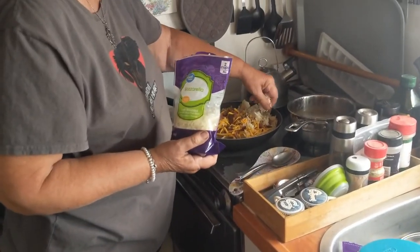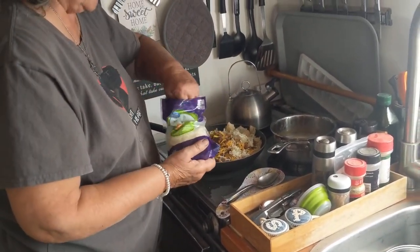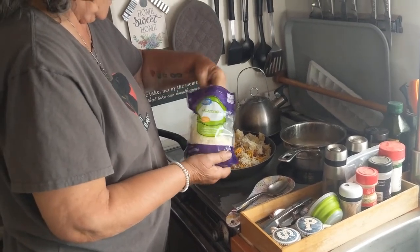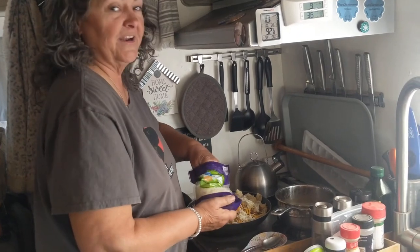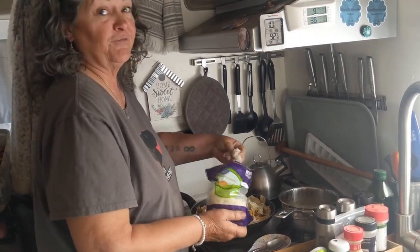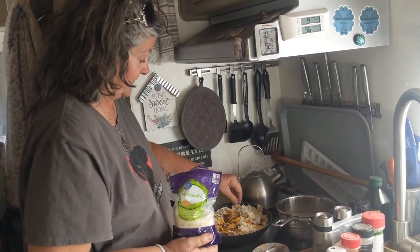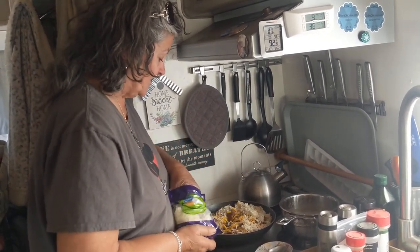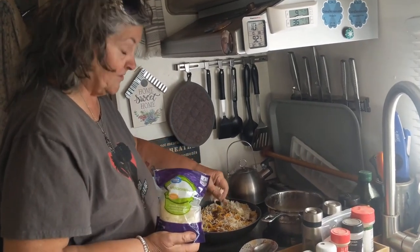I like to get the soft cheese around the outer edge so it kind of seals it. Oh, there's a technique! Well, it's kind of what I tell myself to make myself feel like a cook. And then just a little bit more in the middle — I like lots of cheese, as you can tell.